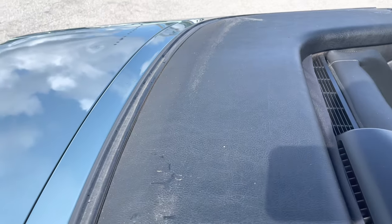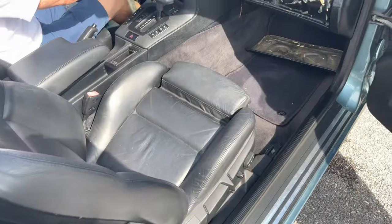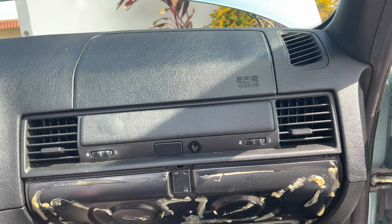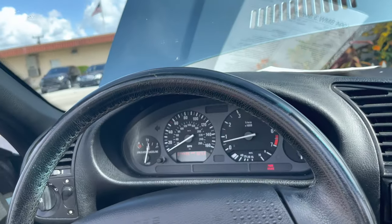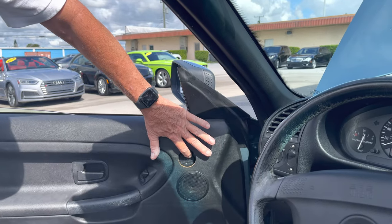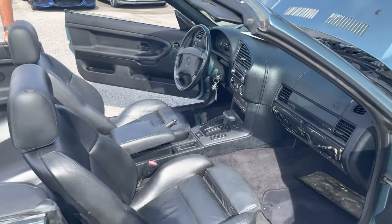It just needs to be cleaned, but this interior is in phenomenal shape right here. Check out the rear seats. Air is nice and cold. Glove box is just separated — just needs to be refastened, no big deal. Dash is in great, great shape. No warning lights on the dash. Got a little speaker thing coming out here, but it's in there — just needs to be attached. Good bones. You can always tinker with it a little bit and make it special and make it yours.